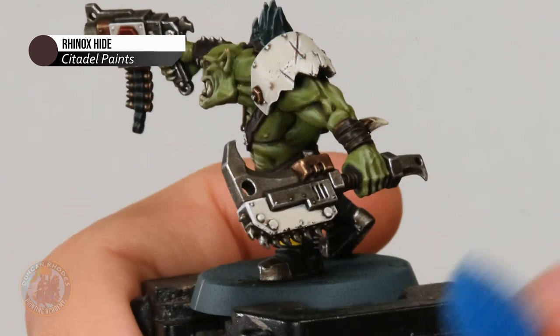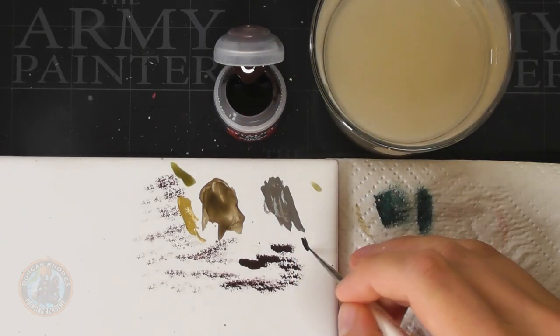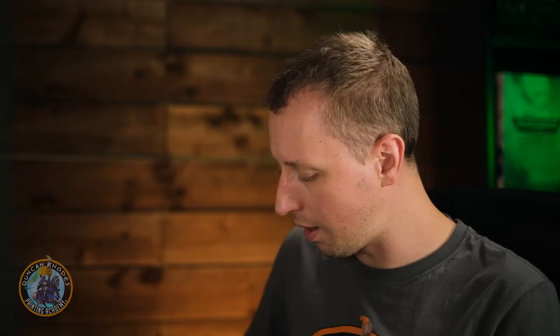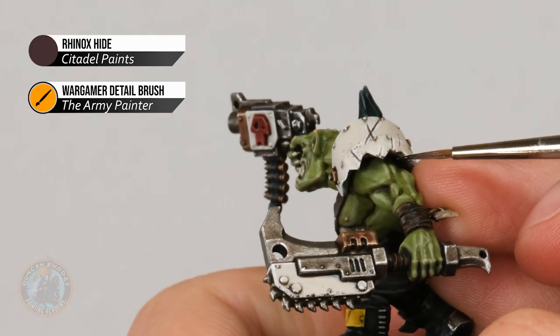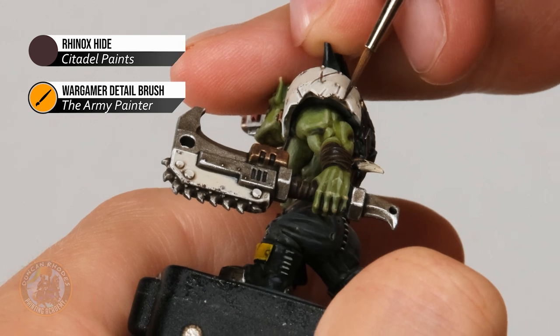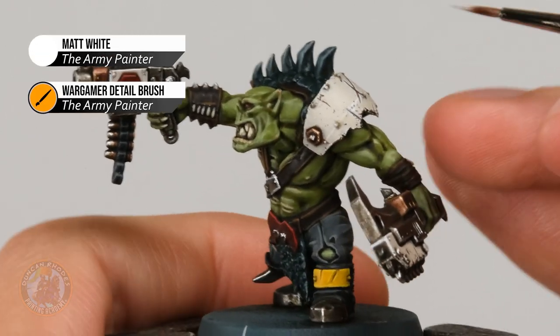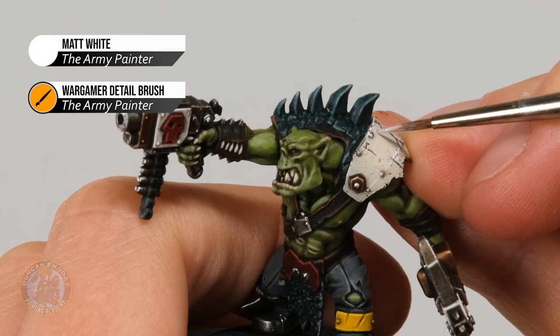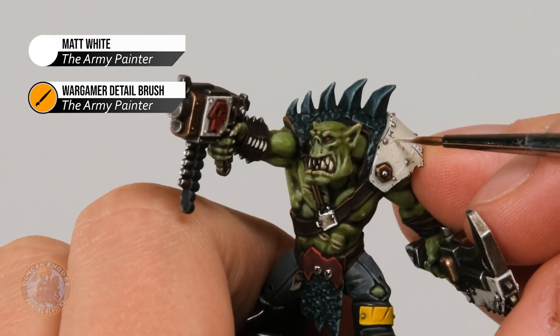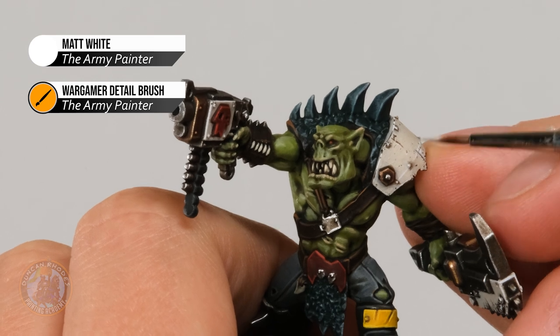Once you're happy with the chipping, the next thing is to highlight it with Matte White — just dot it directly beneath each chip to create the illusion of depth. Remember I'm doing this in the bone white armour which is why I'm using white for the highlight; if you've done chipping in the yellow or red, pick the appropriate highlight for that detail. And with that the chipping is complete.